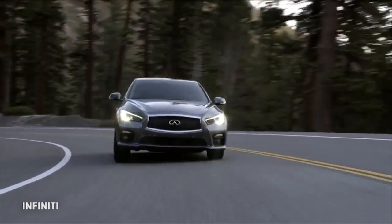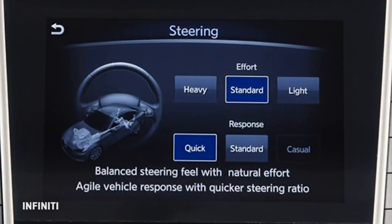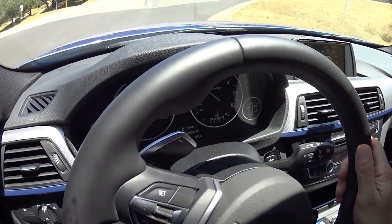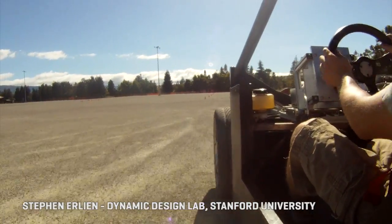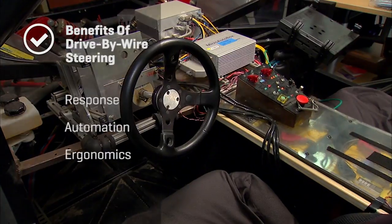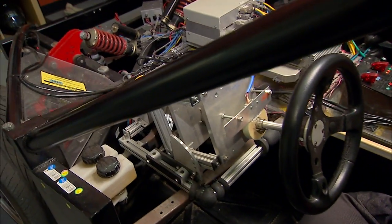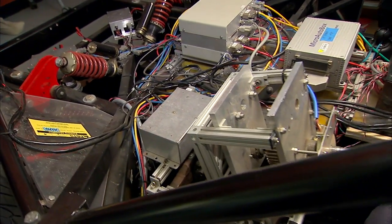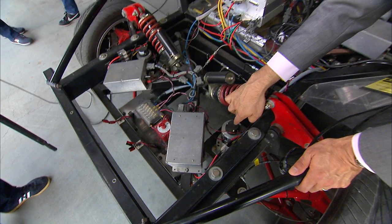Ergonomics: the controls you touch in the car can be made to feel best for the task. Maybe you want something that gives you a lot more assistance so that you're decoupled from the road — that would be very easy to program. Or maybe you like feeling the road and want something closer to manual steering — that would also be easy to program. And finally, weight: a major reduction can be achieved by replacing heavy metal linkages with more compact electric servos that live at the point of action.